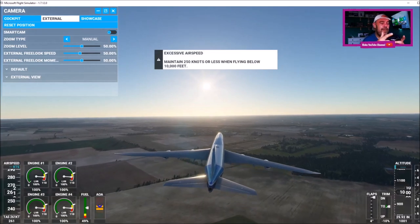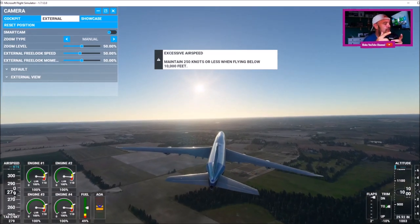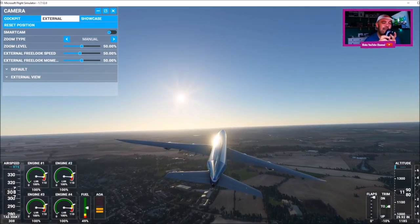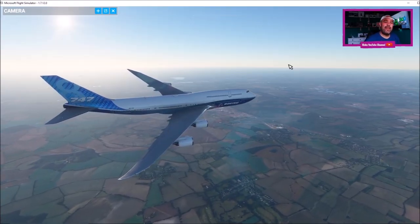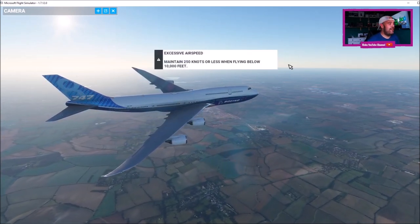Now you do get feedback through the vibration of your controller. So if you're overstressing the aircraft, you're going to feel that in your controller. So that's how you use the Xbox controller on Microsoft Flight Sim 2020. If you're new around here, remember to hit the like button, subscribe, and I shall get back to you with another video. Thanks for watching.